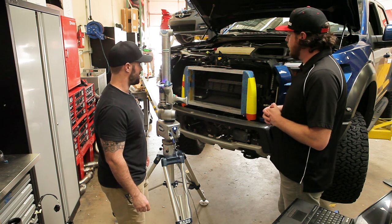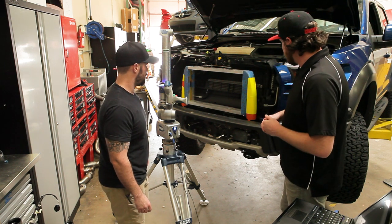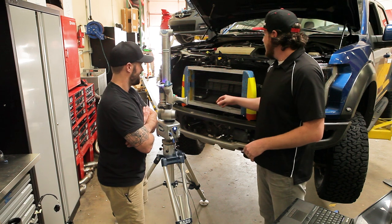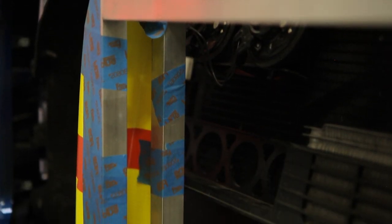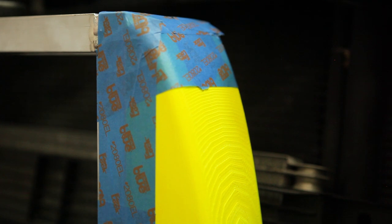We've got a mock-up on here — we've got our 3D printed end tanks on the intercooler. This is obviously just for fitment, this isn't a core. Tell me more about this. So after doing a scan with the Faro arm, I've got an approximate size for the core that I want to use, and the end tanks — like you said, they're 3D printed — so I was able to put them on there and determine how they're going to fit.